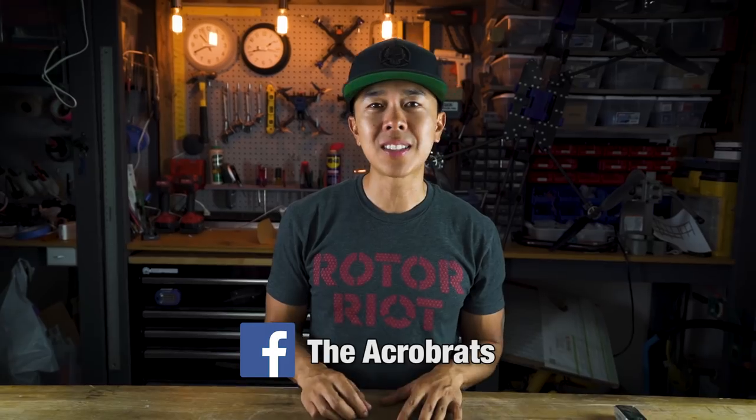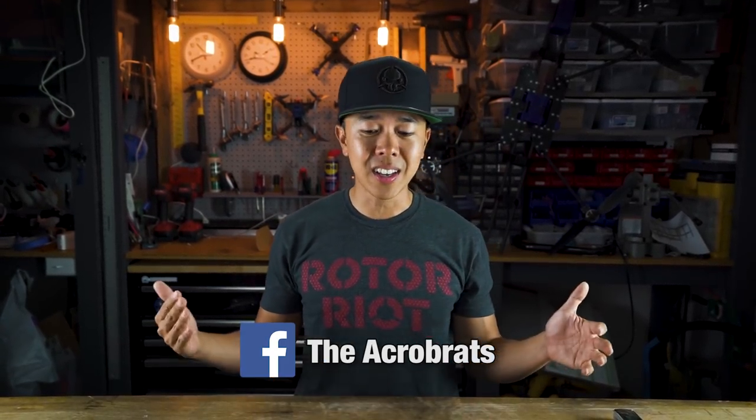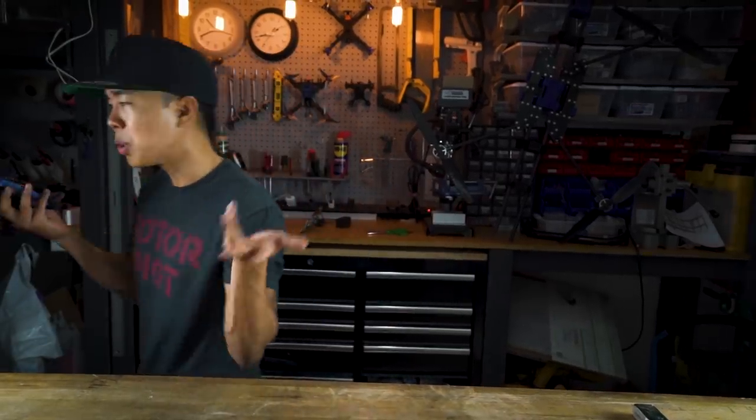I'm looking forward to seeing what you guys think and seeing all the videos. Join us on this movement — the AcroBrat Facebook group has all the beta testers and team pilots, and it's a great place to share experiences and your setup. We're going to be holding a whole bunch of contests. I'm really excited for you guys to have it — now I'm going to go fly!